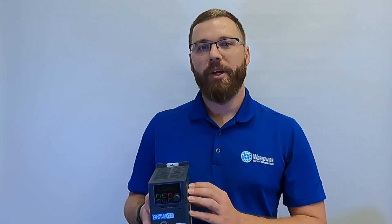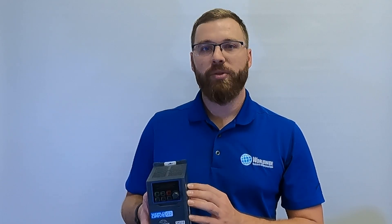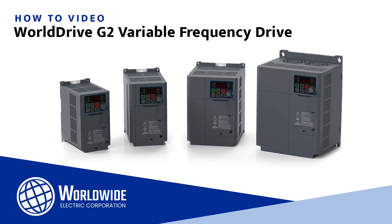Hi, I'm Mike Kubacek, an application engineer with Worldwide Electric. This is a series of videos to go over the wiring and configuration of the WD-G2 drive.